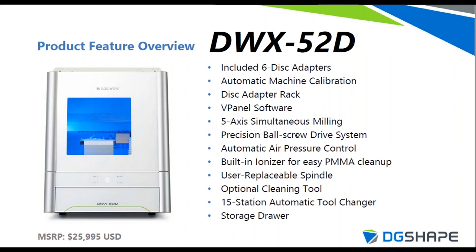Last but not least on the DWX-52D is the storage drawer at the bottom of the machine. It may seem simple, but it's very useful — it gives you a way to store everything you need: all accessories for the mill, such as an implant driver or your favorite porcelain brush, inside a convenient drawer.